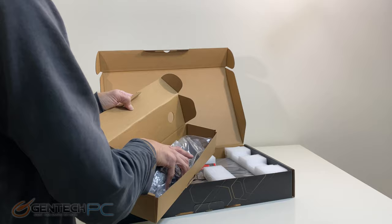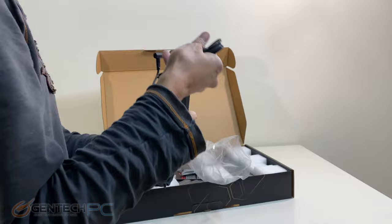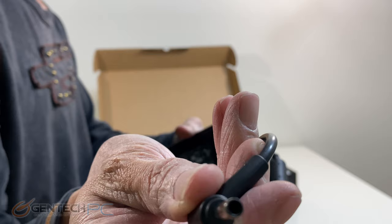With our introductions aside, it's time to start getting into what you're going to receive if you order one of these inside of your box. It will come double boxed, and that's going to protect it from any kind of shipping damage. It also hides what you're getting shipped to you so that nobody sees you have a brand new laptop sitting on your front porch.